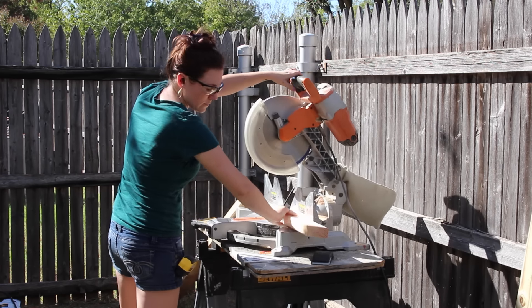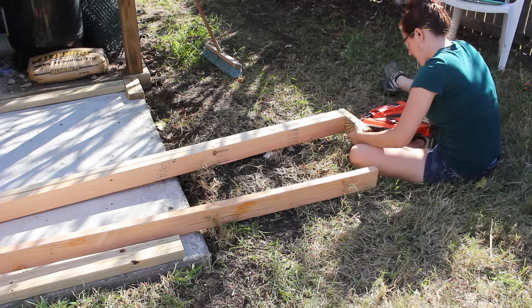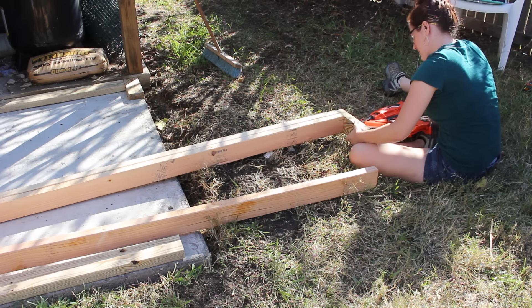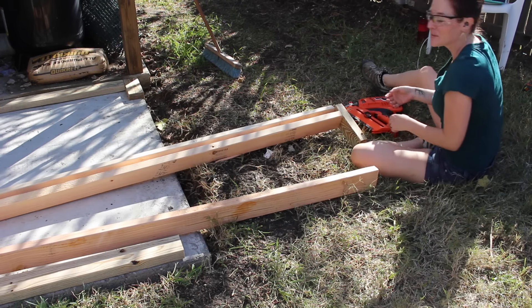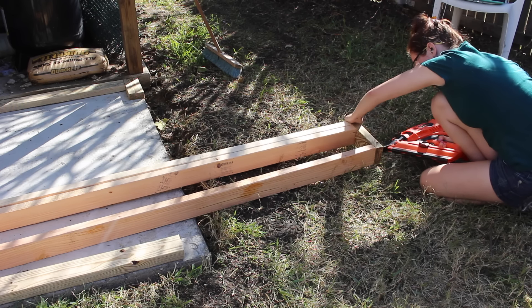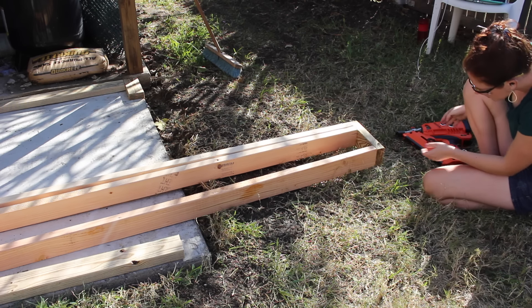First I started framing out the walls by cutting all of my 2x4s to length. I went ahead and invested in a framing nailer, and it's definitely my new favorite tool. I made sure to use a treated 2x4 for the bottom plate and then an untreated 2x4 for the top plate.